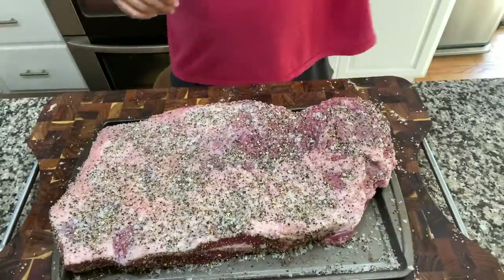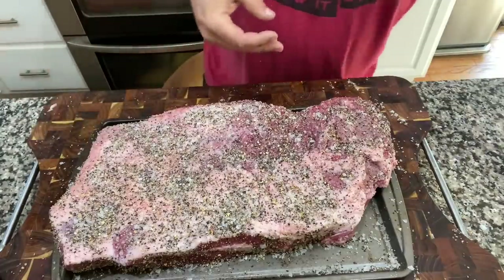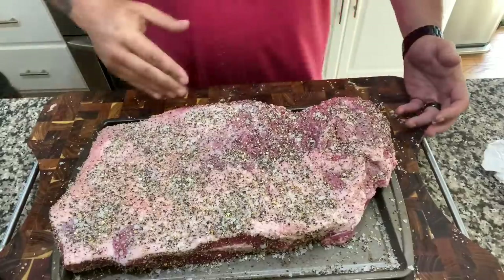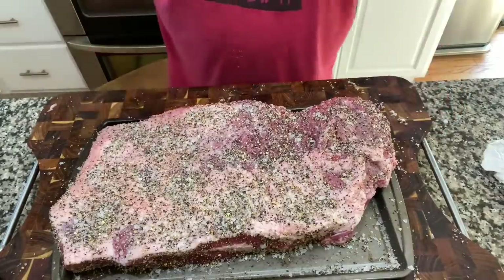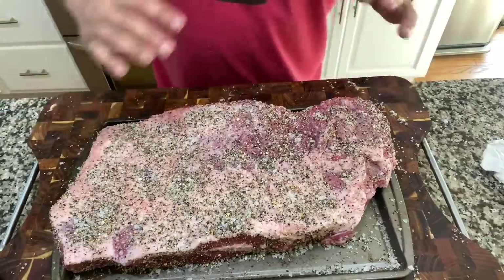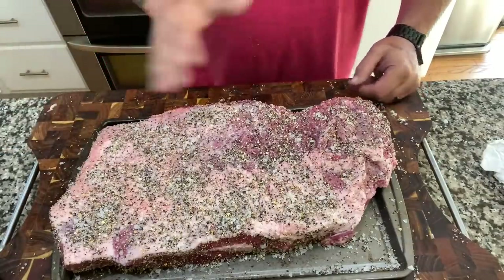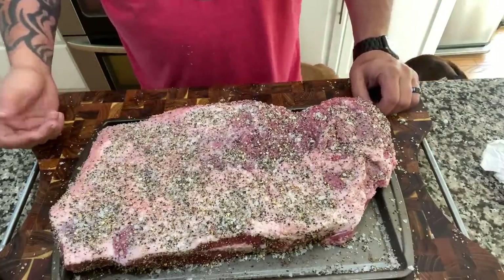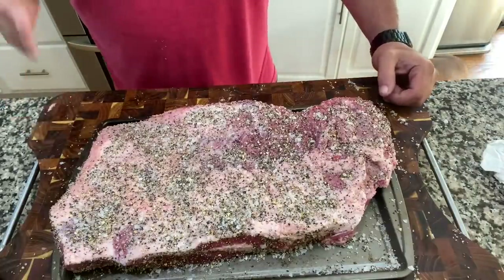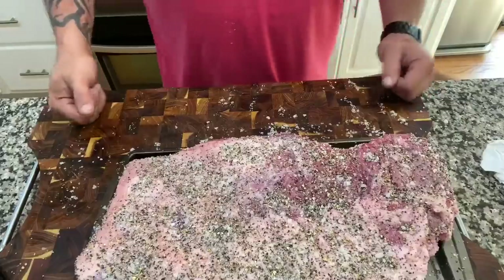I just zipped right through that — you guys have probably seen a million people trimming and seasoning a brisket. I just focus on the deckle, get that nasty deckle out of there, clean up the fat cap a little bit, trim it so she's got some nice aerodynamics for smoke rolling over, and do my best on the silver skin on the opposite side. A little bit of my brisket rub going on and that's all we got.